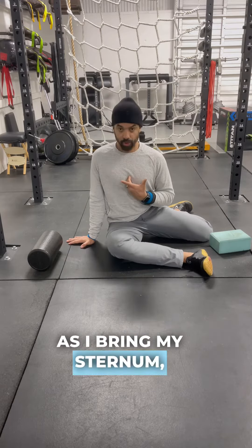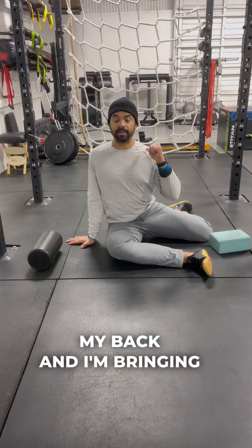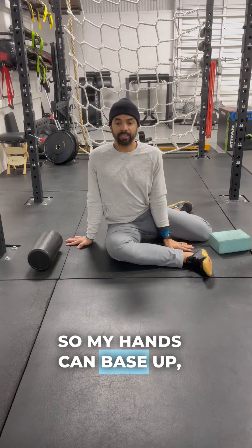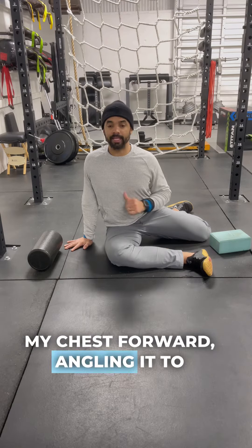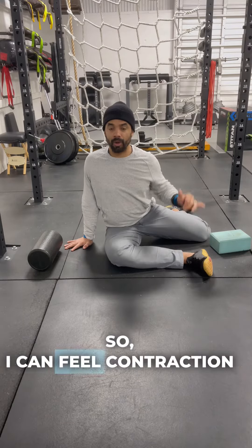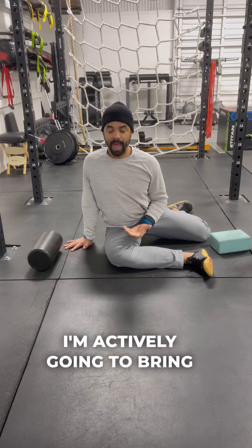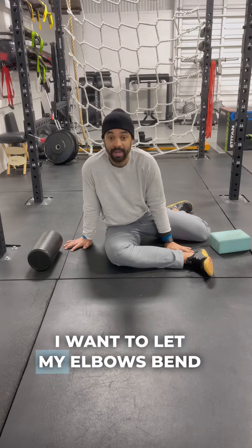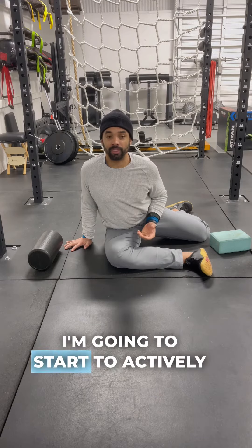The premise here is: as I bring my sternum up — think proud mom and dad chest — the sternum is coming up so I'm arching my back, bringing that sternum up and over my knee. My hands can base up and help me create tension as I push my chest forward, angling it to come up and over like a big rainbow over the knee and shin. As I do that, my back is arching, and I'm actively bringing myself forward, allowing my elbows to bend — but not my spine. I do not want to bend forward; I want to let my elbows bend as I drive my sternum up and over like an arching rainbow.